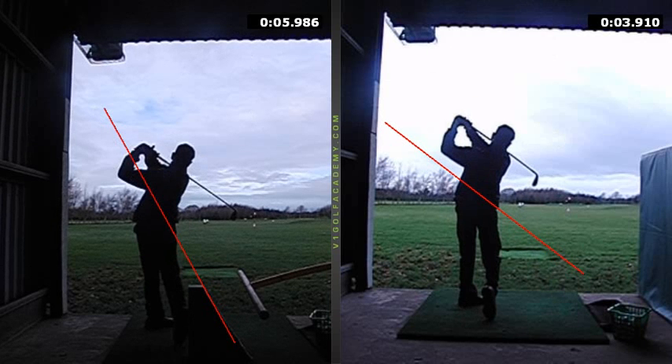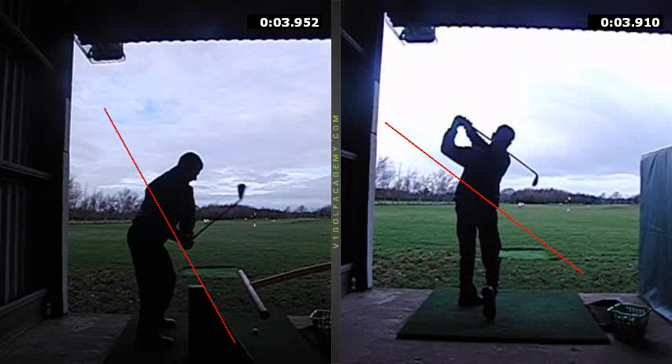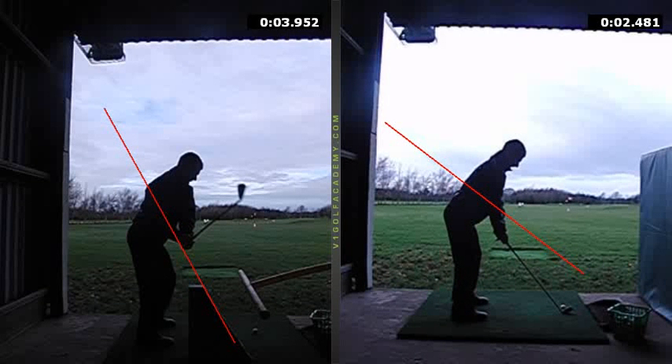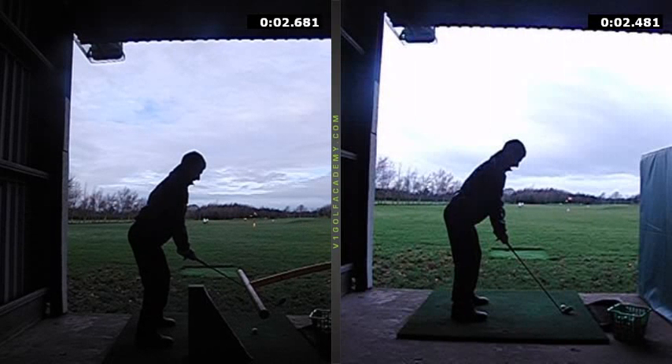Continue with those drills, Lee. I know it's going to feel a little bit weird and funky at the moment, but if you stick with it we're on the right track. It obviously takes time to convince the brain that this is the right way to go, but as long as we can keep seeing progress in each lesson. What we've ultimately got to do is find a way, as you turn back, to feel the wrist setting a little bit earlier so it elevates the club up more and makes it easier to swing back up the plane.